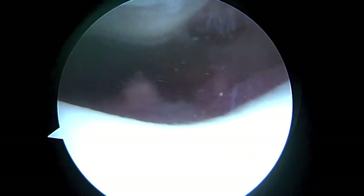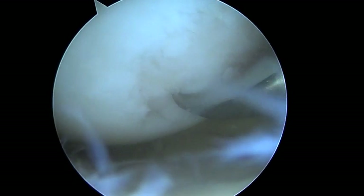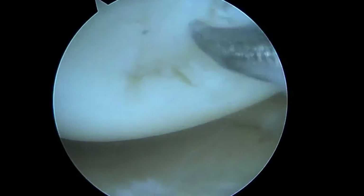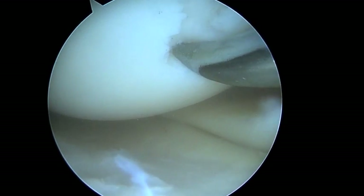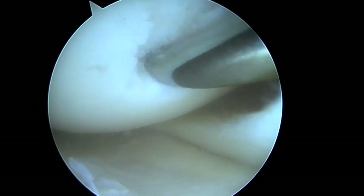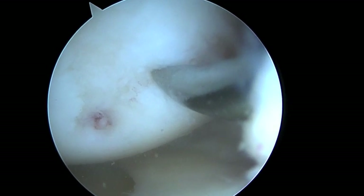We're going to get to work on that medial compartment now. Here we are looking at the medial femoral condyle, and we're going to use this punch just to start making some holes in the bone. We're going to start right at the margin right here, make some holes up a little bit, and make some holes around the edges. Okay, let's do it.